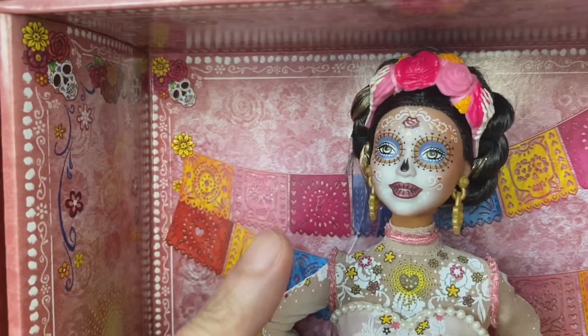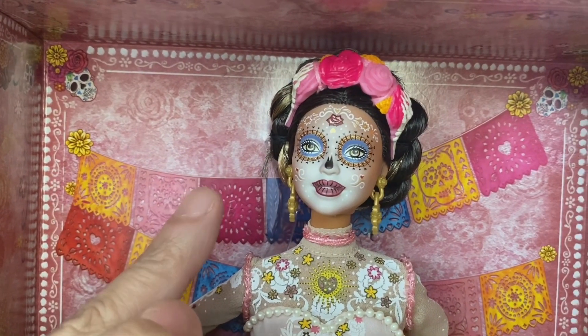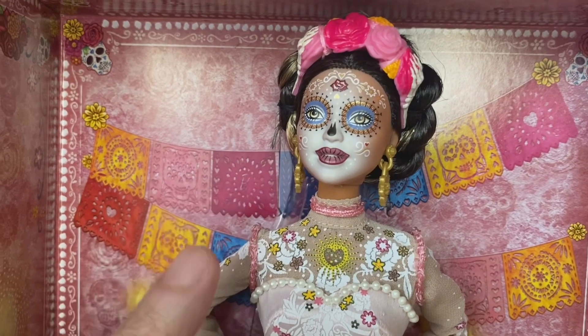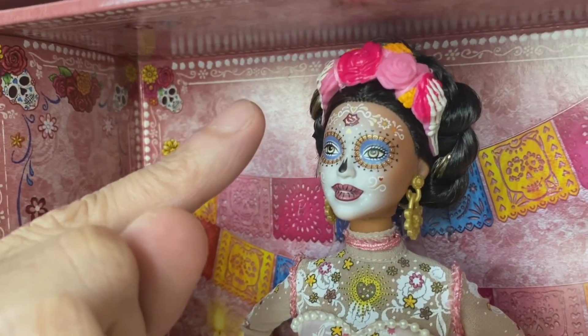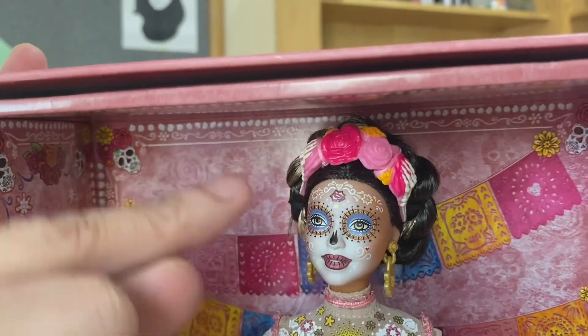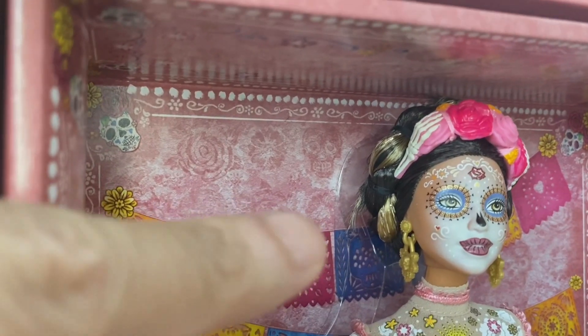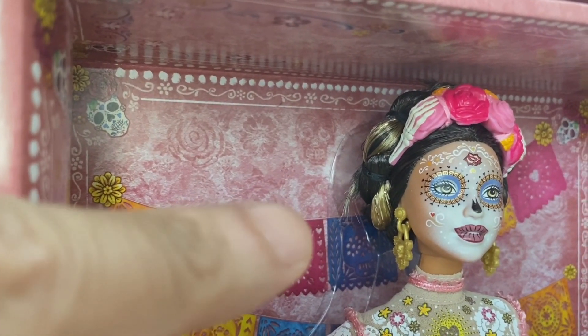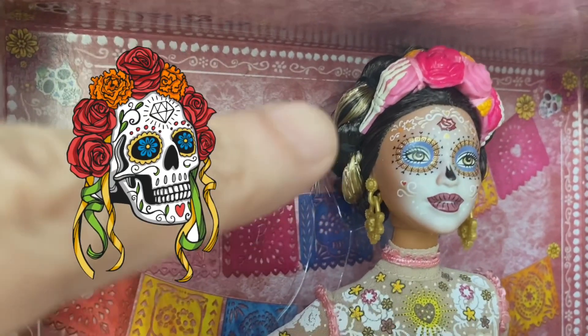And her hair — as you can see, there's a streak of gold that runs through her brunette hair. And then you can see the details of the roses and marigold. If you've noticed, can you focus here? The headpiece is like a skull or bones holding the roses and the marigold.